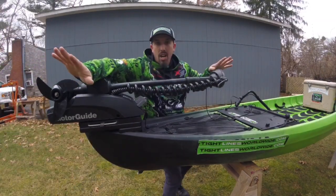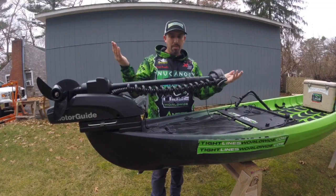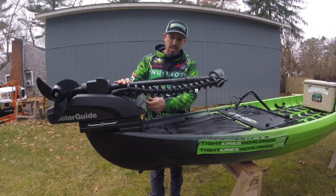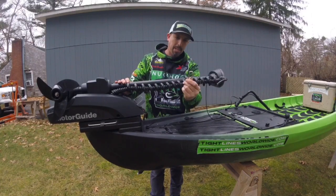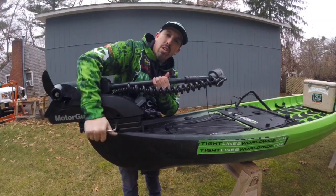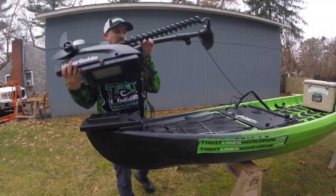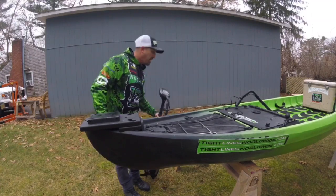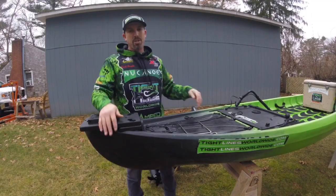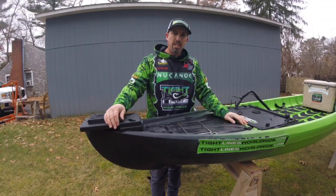Wait — I almost forgot! Let me show you how easy it is to take off the boat. You simply reach down, grab the carabiner, release it, reach over, grab your little release clip. All you have to do is simply take the motor off the boat, put it in your truck, your car, whatever you've got, take off, and enjoy the rest of your day.